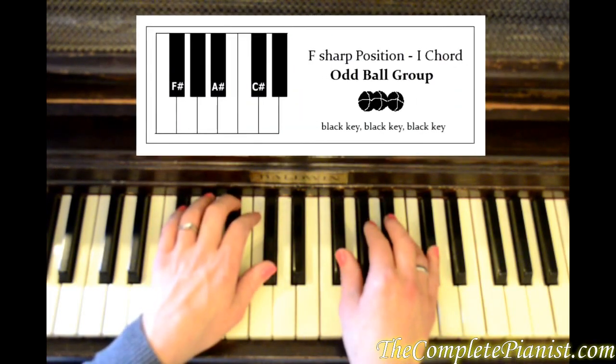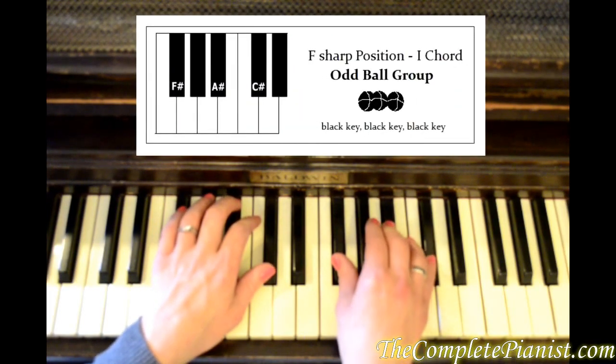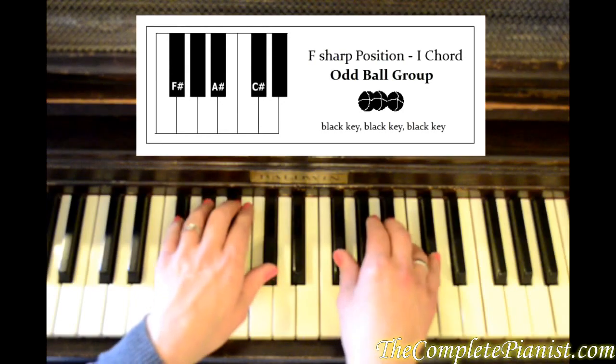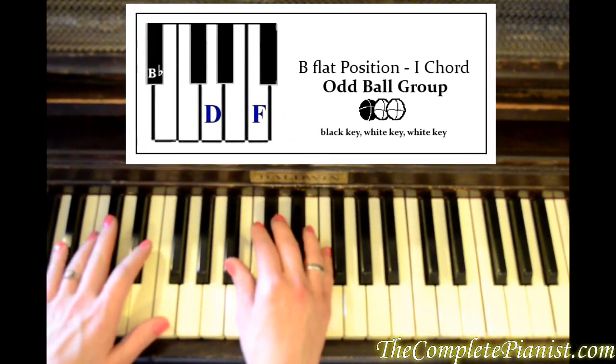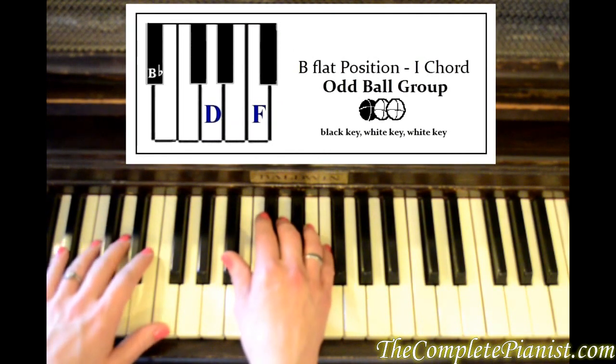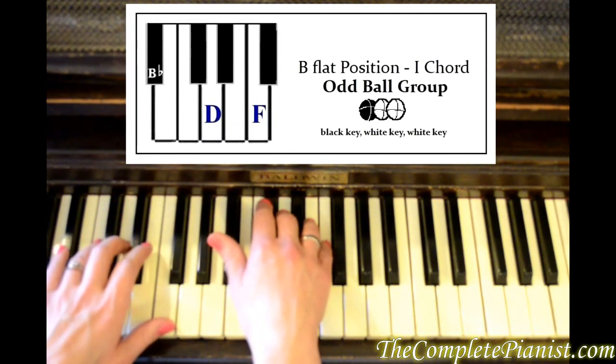So we've got F sharp position — all three of these are up on the black keys. The B flat position one chord has black key, white key, white key.